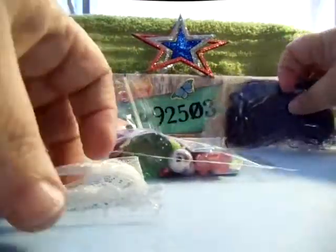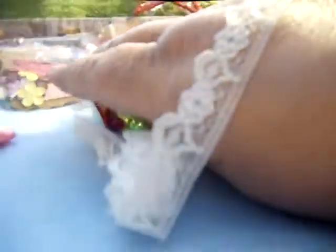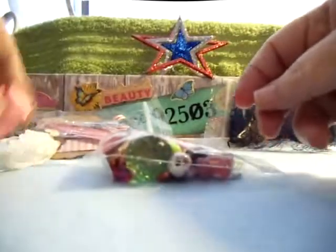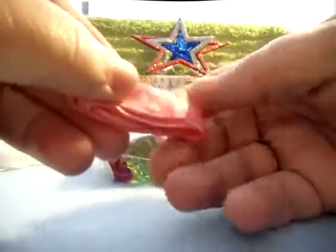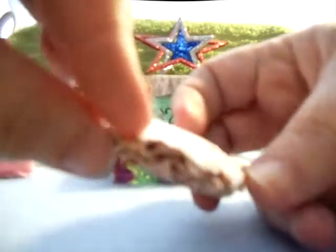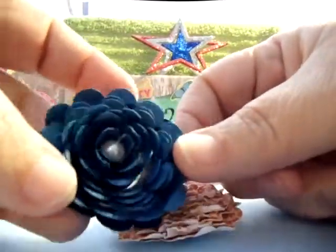Here's some lace — some pretty little lace, very delicate looking. Let me put it on my hand so you can see it. Pretty nice little delicate looking lace. This was an embellishment bag swap, so you just took some of the little odds and end things that you had laying around and put them together and exchanged them in a swap. And here's a flower that's made out of paper — another one. Yeah, she must have made these.